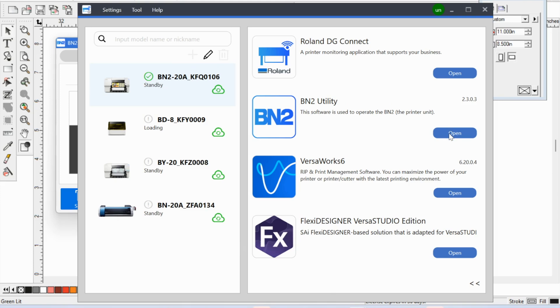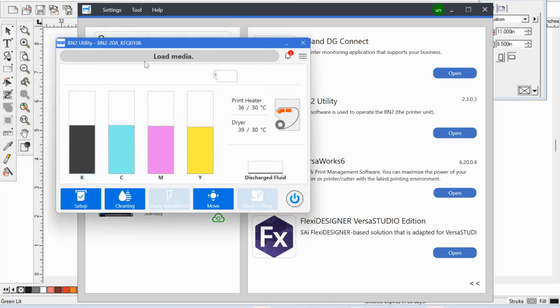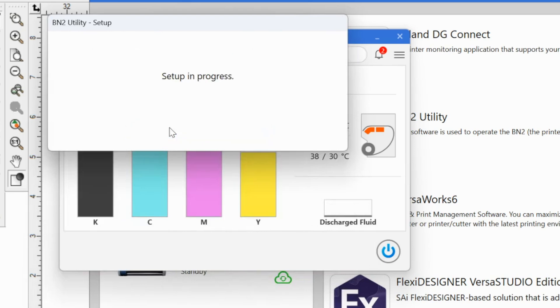What you need to do is go into your utility, which I already have open, so I'm just going to click over here. And what you'll do is go into Setup. You can set or uncheck this setting at the time of the initial setup, or you can do it as you're going. This does need to be done at a per-material level.